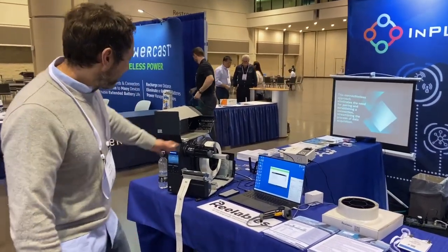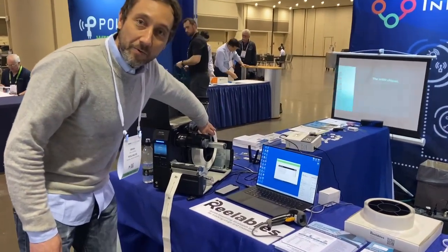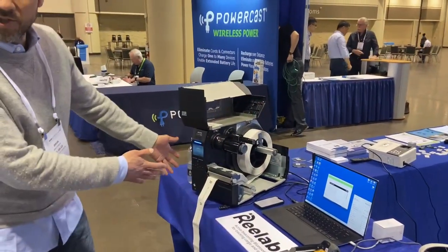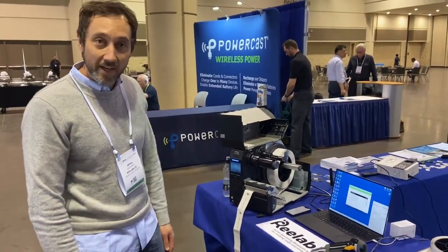These are Bluetooth labels that we make on a reel. They're printable Bluetooth labels that go into off-the-shelf barcode printers. This one happens to be from Sato.